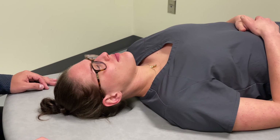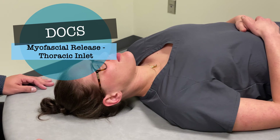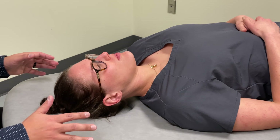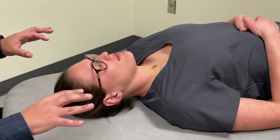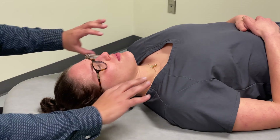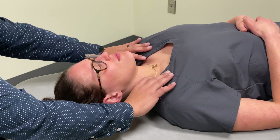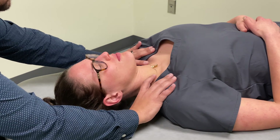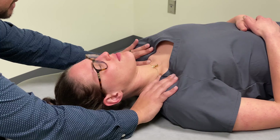In this video, we're going to go over myofascial release for the thoracic inlet. In terms of our contacts, they're going to be very similar to when we were appreciating rotation preference for the thoracic inlet. We're going to make our contacts with our middle and ring fingers anteriorly, or anterior to the clavicle, and our index fingers are going to be behind the clavicle.